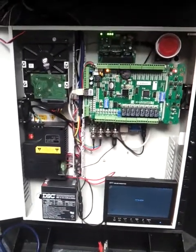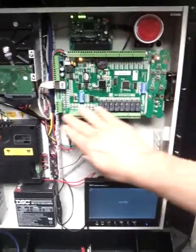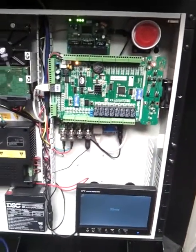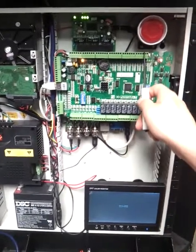WatchNet access control integrated solution. As you can see here, we have the main board for controlling doors — we have one, two, three, four doors, double direction.